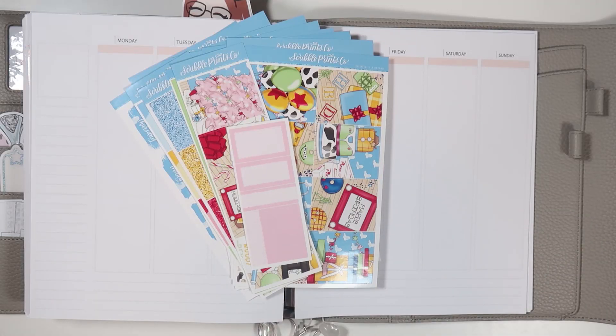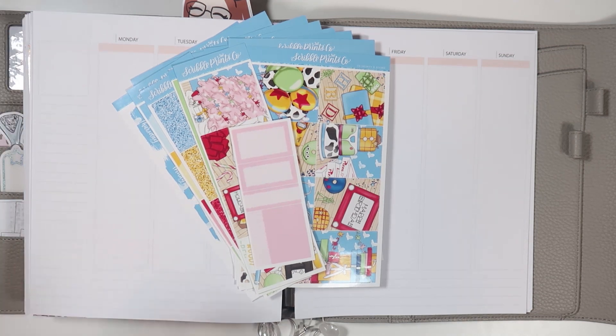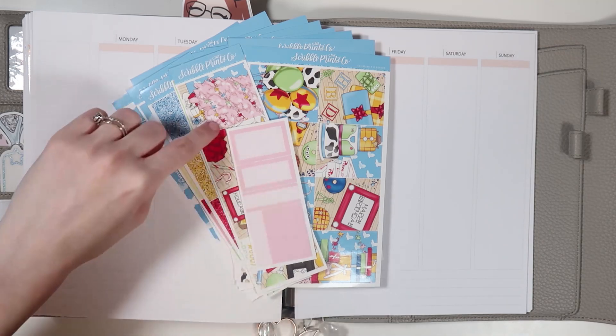Hello everybody and welcome back to another plan with me. I am memory planning for the week of November 16th through the 22nd. I am using the To Infinity and Beyond kit from Scribble Prints Co. with the holiday add-on.